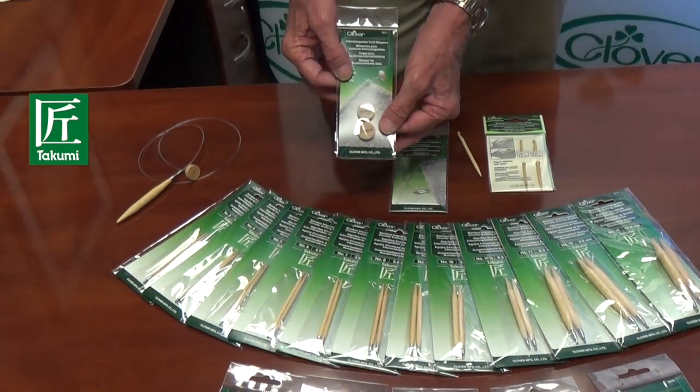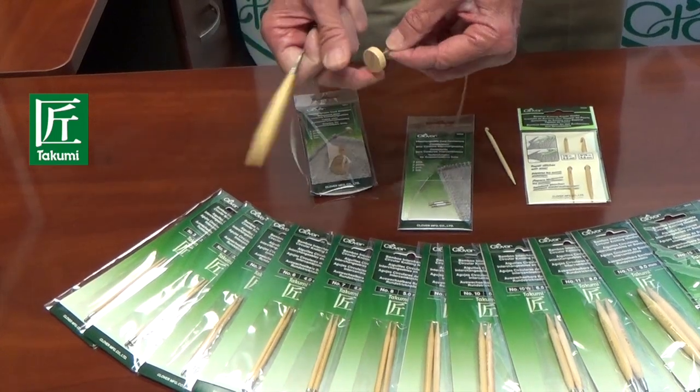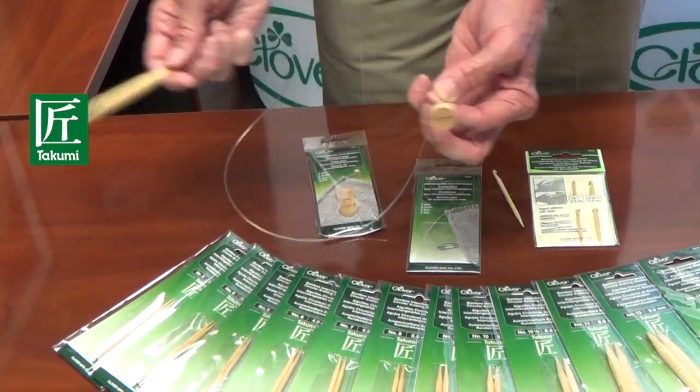Takumi has also introduced the new cord stoppers. This just attaches to the end of your cord like so — it just screws into place, and that prevents your stitches from falling off the end of your cord.